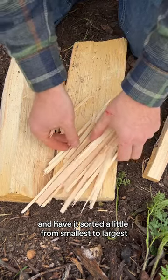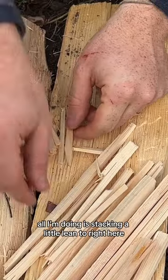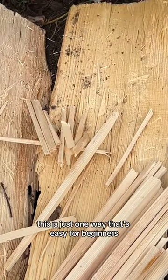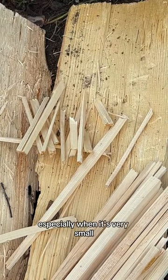I have it sorted a little, from smallest to largest. I can grab a few of the really thin pieces from right over here. These will help me get it started. All I'm doing is stacking a little lean-to right here with some of my thinnest pieces. There's hundreds of different ways you can do your fire lay — this is just one way that's easy for beginners. Have some good space between them because fire needs lots of air, especially when it's very small.